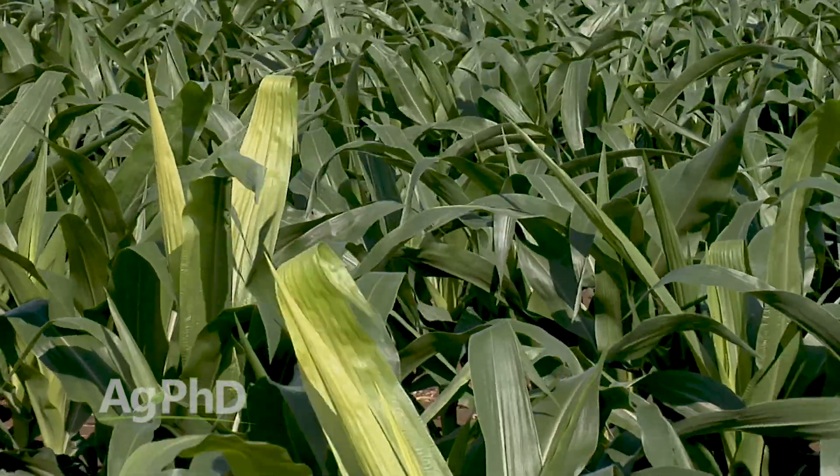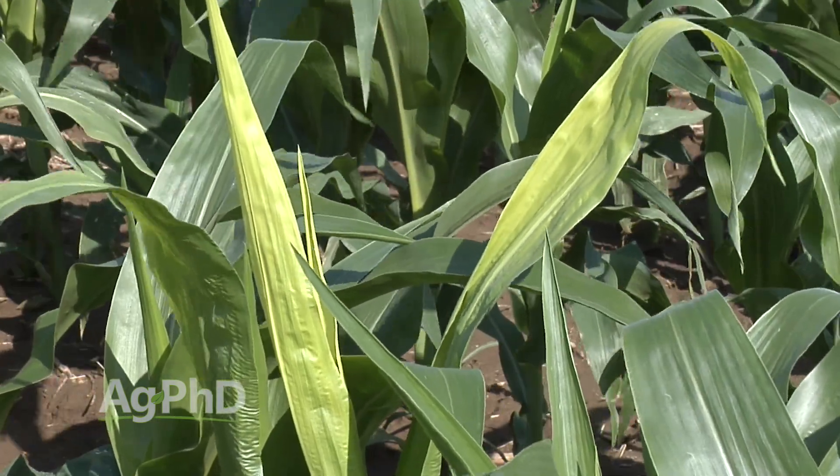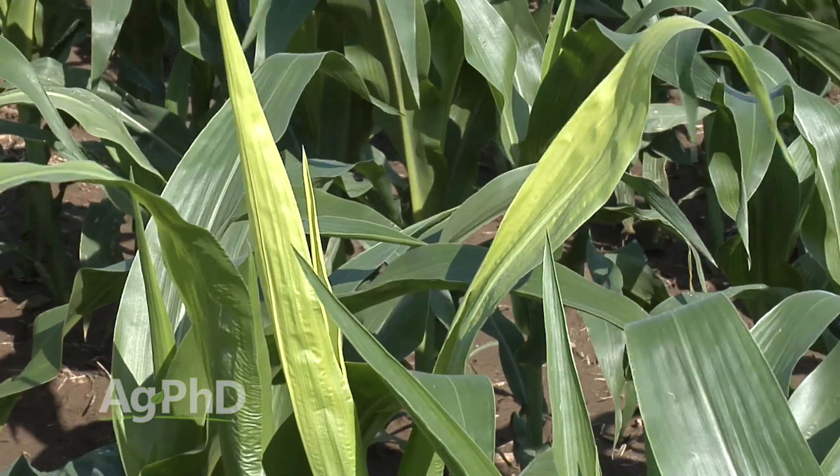Our assumption is you're going to find the same thing that we have: it's a nutrient deficiency, probably sulfur or one of the micronutrients. I love fast growth in corn if you've got the nutrients there to feed it. We've got to deal with these issues as they pop up. When you see that out in your field, don't just think it's a one-year problem — you're going to see that year after year in that field.